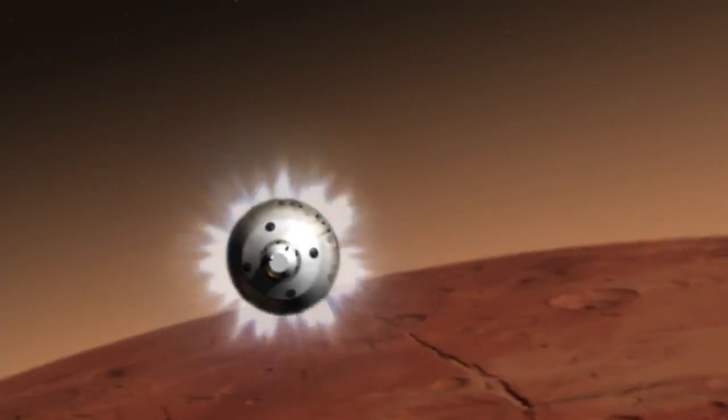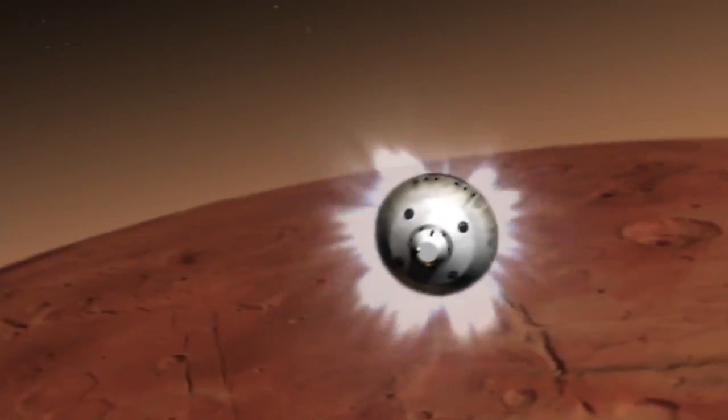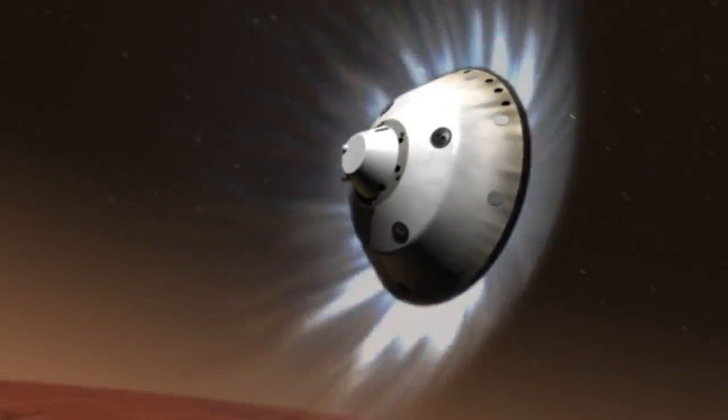In order to land things on Mars, we need to slow them down before they hit the surface. We use the Martian atmosphere to do that, but the Martian atmosphere is very, very thin — it's only 1% as thick as Earth's atmosphere. So these decelerators have to go out at very high speeds at Mars, at supersonic speed, and they have to be very large to slow the vehicle even down to speeds of a couple hundred miles an hour.